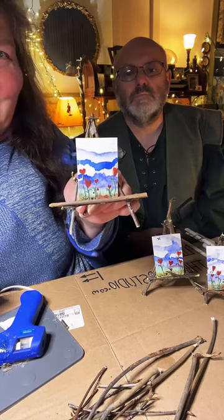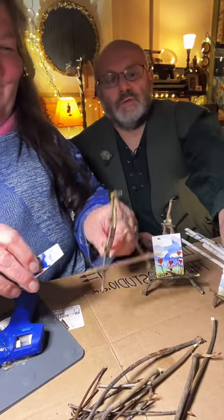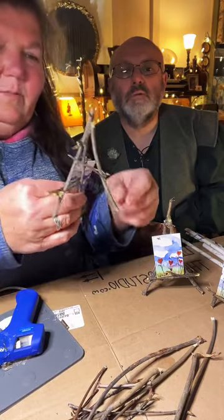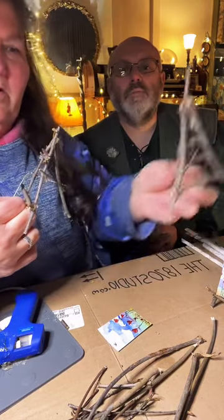How adorable are these! The legs sit between the bottom of the shelf, and you can firm the sides up and get as decorative as you want with what you put on them. They're adorable.